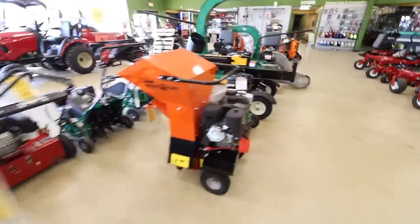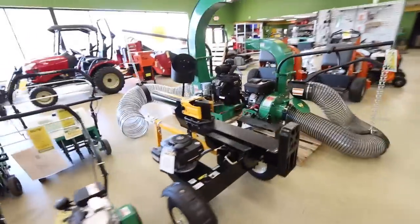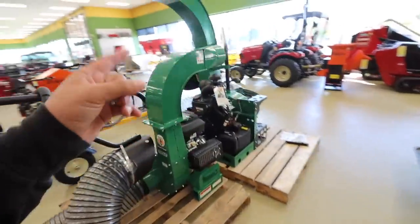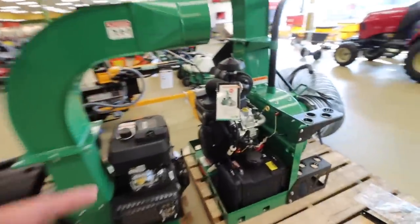Alright, we snuck inside at Weingart's — let's see what we've got. There's a 13 horse, there's an 18 horse, and then there's the big guy — the Vanguard 37.